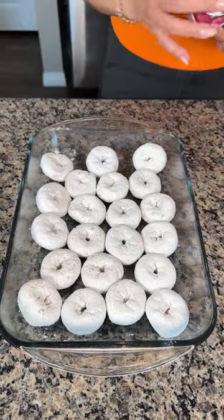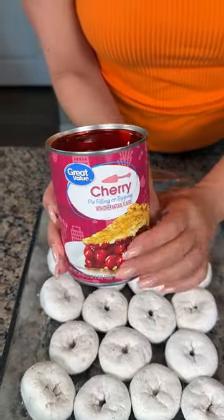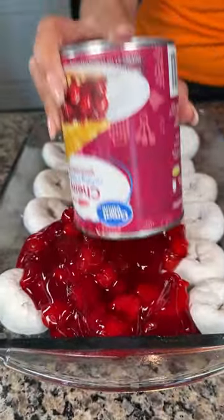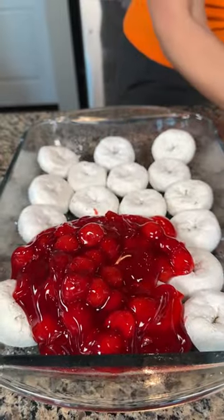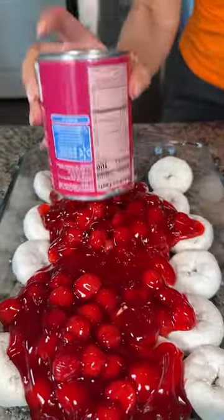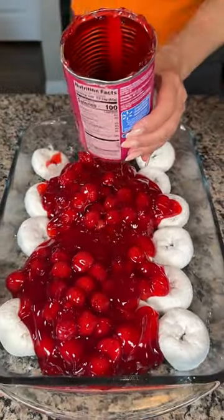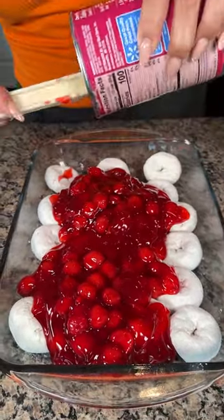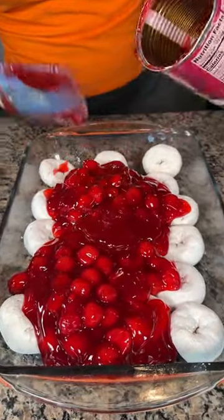Next, cherries — I love these, they're so good. We're going to use two cans here, so we're just going to cover the top of these donuts with the cherries. And the most important part, y'all — you got to get all this goodness out, this gel stuff. It is so good.